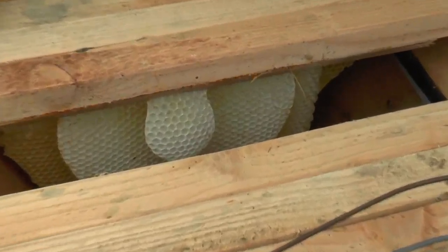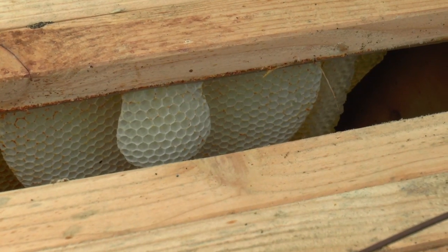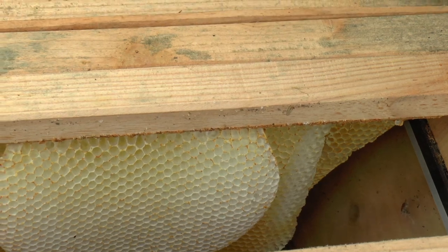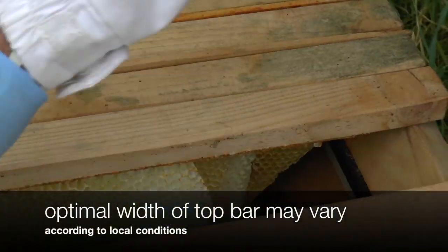So that looks like beautiful comb, although it does look like it is joined together. What's the width of your top bar? I think it's 38mm. Offhand I can't quite remember, but I think that's what it is.